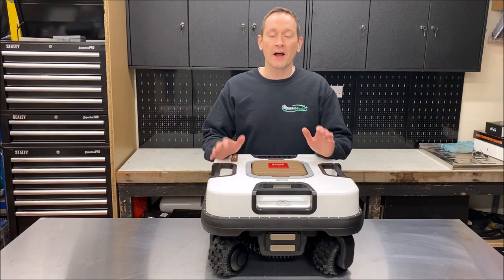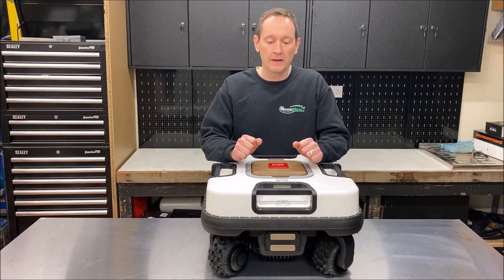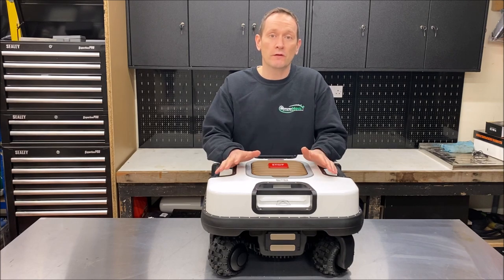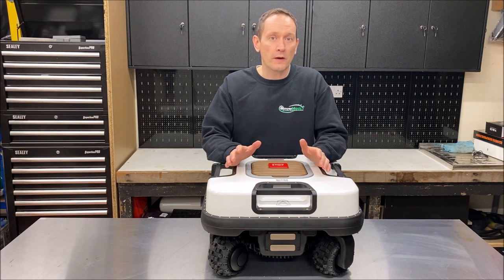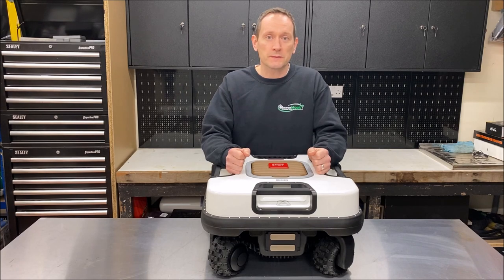My name is John Hall from MowerMagic and I'm super excited today to be showing you the brand new Quad from Ambrosio. This robot's been in development for the last few years, it's cost millions of euros to develop, and it's special because it's a slope mower. It's got some unique features we've not seen before on other robots and I'm going to give you a little preview of what to expect.